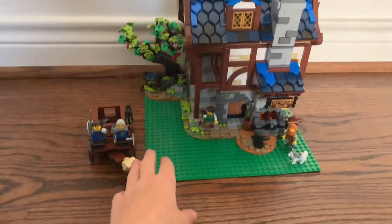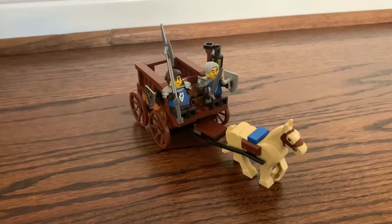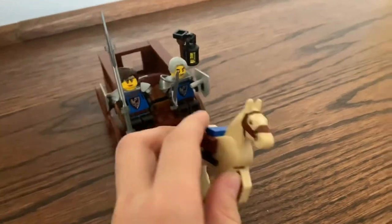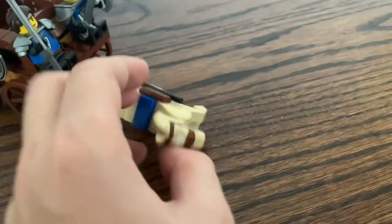I'm going to start with this carriage right here. We have this small side build for a carriage for the Black Falcons. On the carriage, we have a new print for a horse on the head, and it's also a new color for the horse, which is interesting. On the side of the carriage, we've got a Black Falcon shield, and the horse can also move very easily with its ball-and-socket connection.